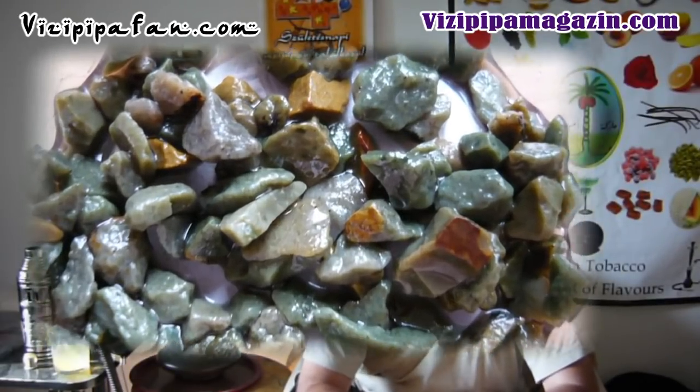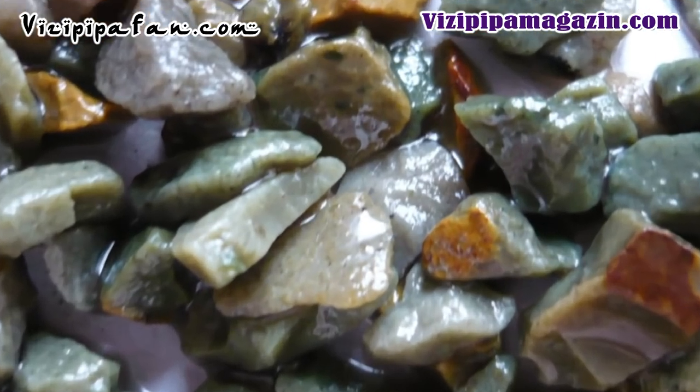Ennél nem lehet beszélni aprítottságról, mert végül is a kavicsok – általában több dobozt is megnéztem – azonos méretűek, tehát nincsen az, hogy nagyobb kőtömböt találnánk benne.